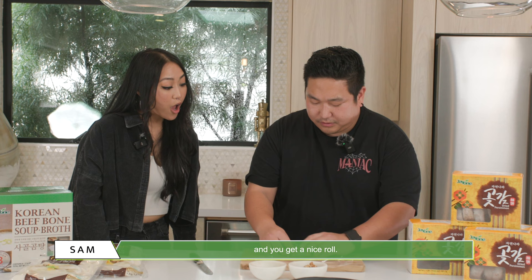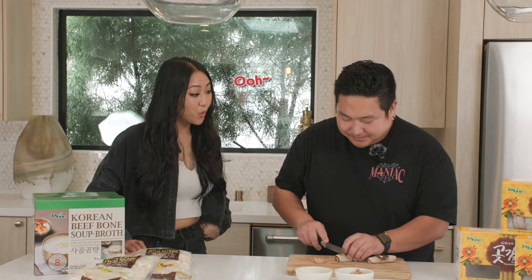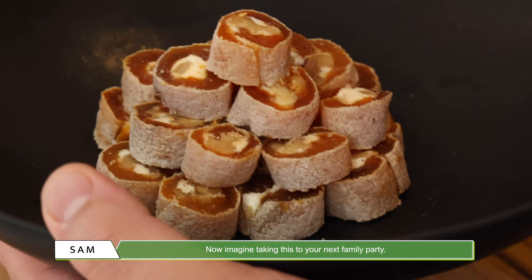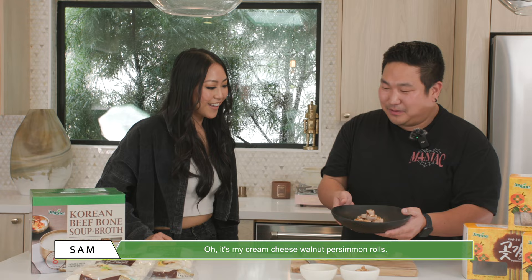Ta-da! Wow! Once you keep rolling, push it in, squeeze it, and you get a nice roll. Cut the end off. Ooh, do you hear the walnut? Beautiful, right? Now imagine taking this to your next family party. They're like, ooh, what is that? And you could say — oh, it's my cream cheese walnut persimmon rolls!